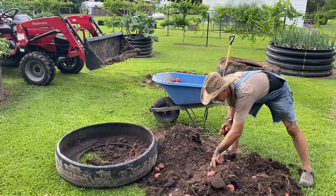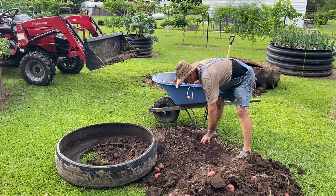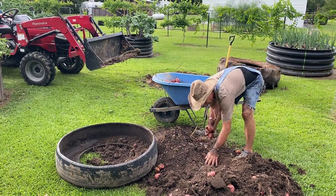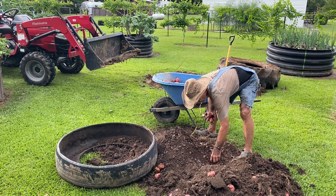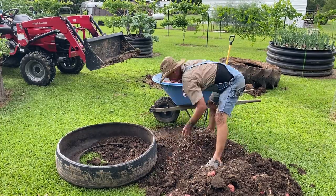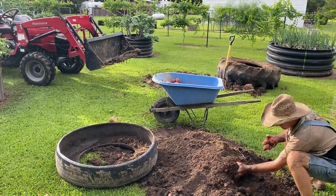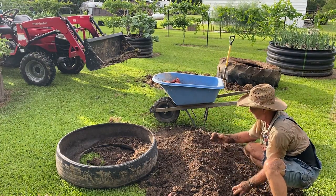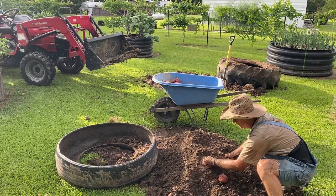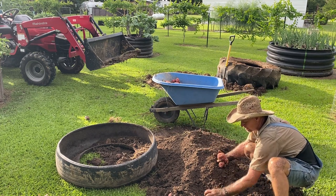These are big potatoes too. Uh-oh, I got one rotting potato. That's the first one I see that was rotting — it was all the way down on the bottom in the ground soil. Uh-oh, that there is rotting too. Down in the very bottom there were three rotten potatoes.